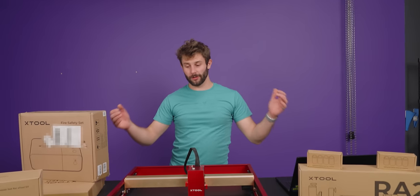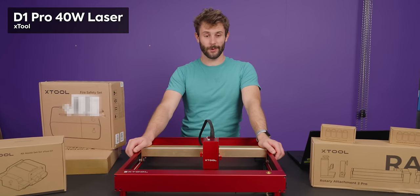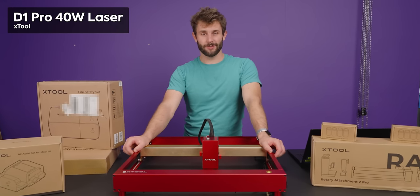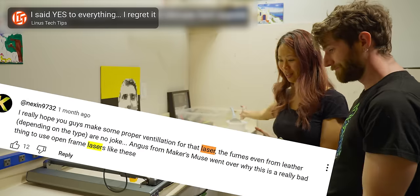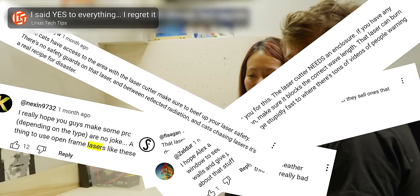Hey, I'm Tynan, and today we're looking at the Xtool D1 Pro 40-watt version, which, if you saw it, was too dangerous for the LTT video. But I am trained to know what I'm doing, and we're going to take a look at it today.